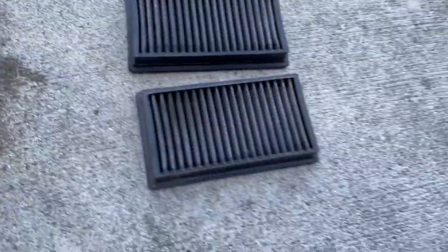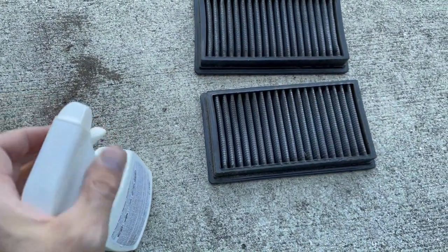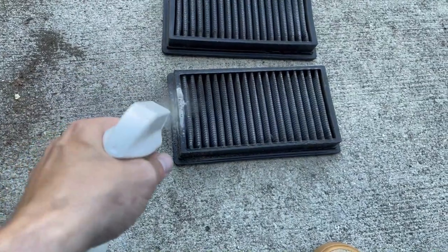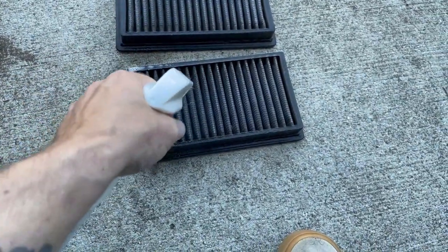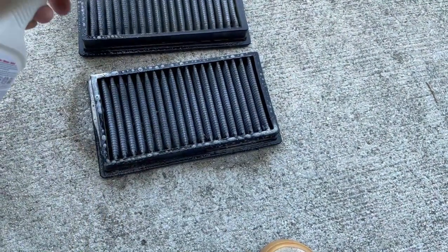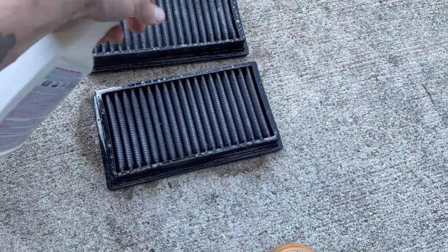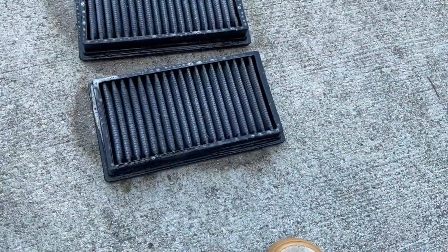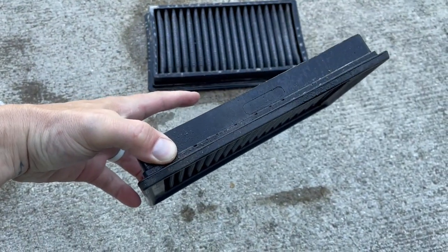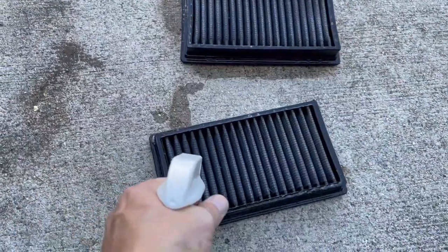So I'm just going to use Spray Nine, coat them a little bit — not go too crazy. I'm only going to do the front side, the dirty side. Then we'll hose them off from back to front. You spray on the back side — you don't want to spray on the front side. That way you're pushing all the gunk out and not pushing it down into the rest of the clean filter.